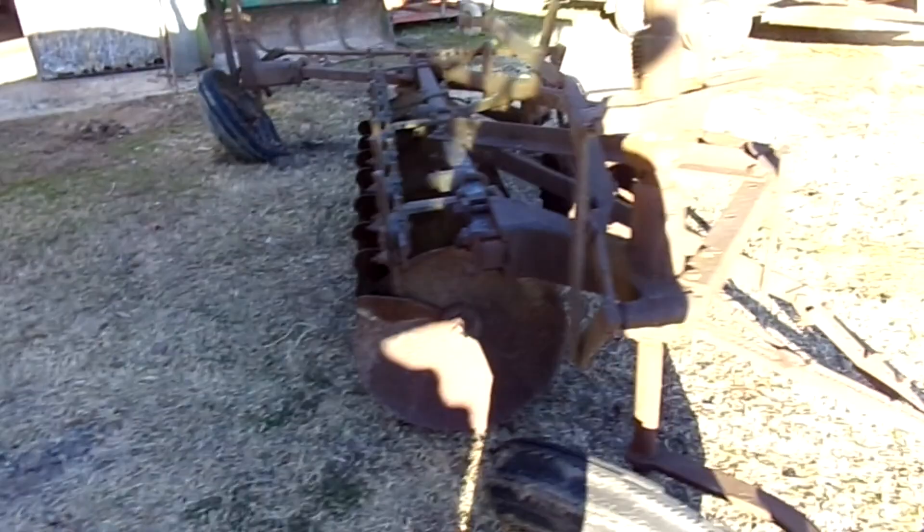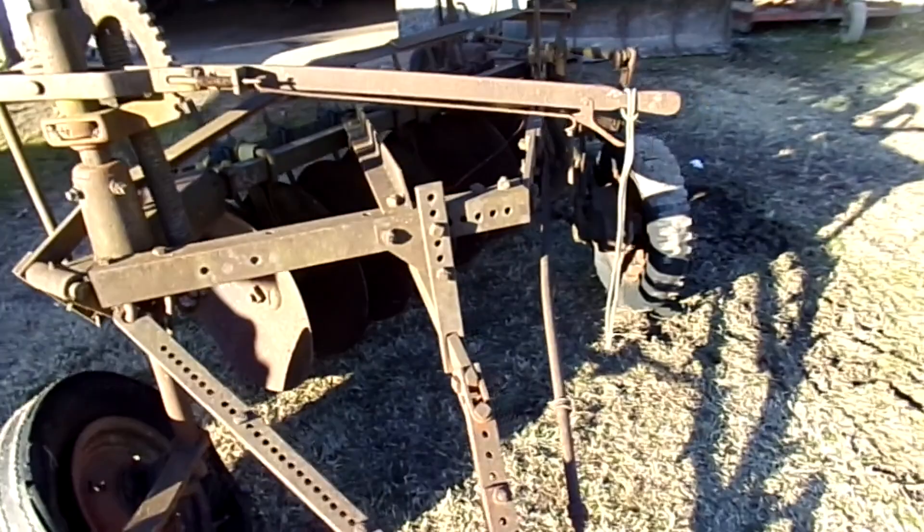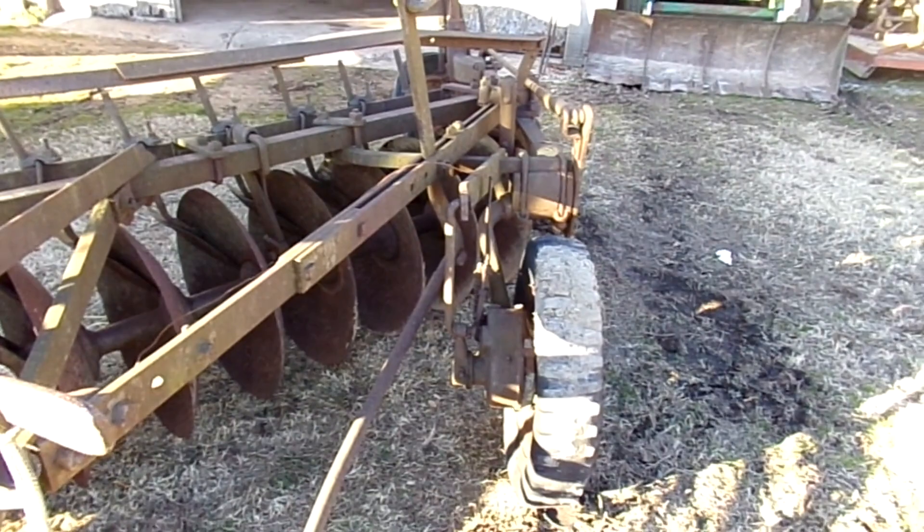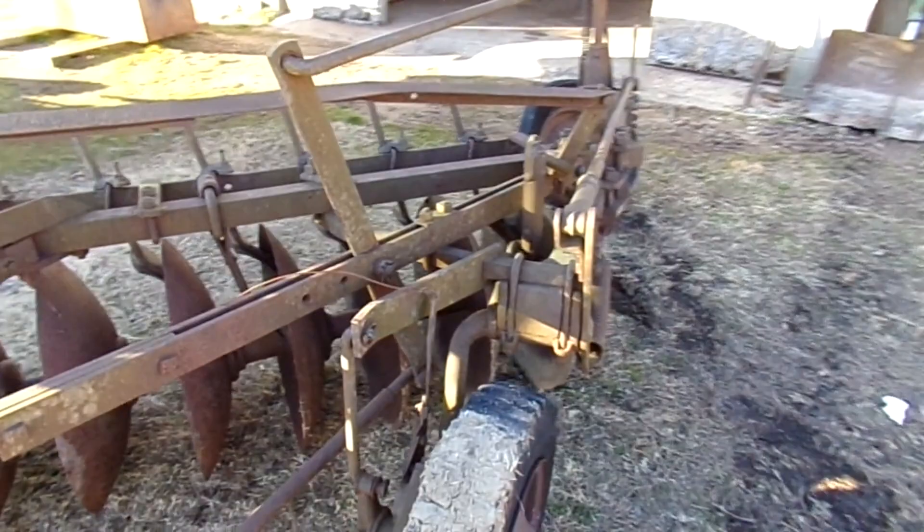I apologize for the sun and the shadows. This is what you would consider a manual trip mechanism. This tire here is a trip mechanism — I think you pulled it with a rope to raise and lower depending on where you were in the field, at the end of the rows.